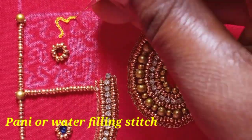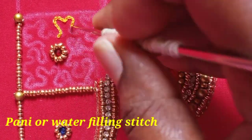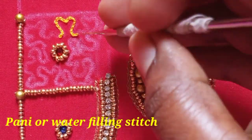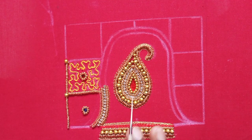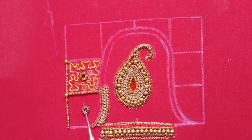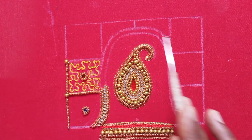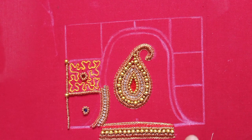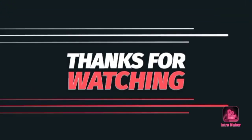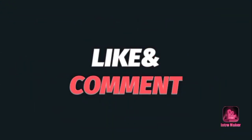I am going to do a chain stitch in this shape — a small box — and a water filling stitch. Don't forget to like and share, and leave comments in the comment section. Subscribe to my channel. Thank you friends.